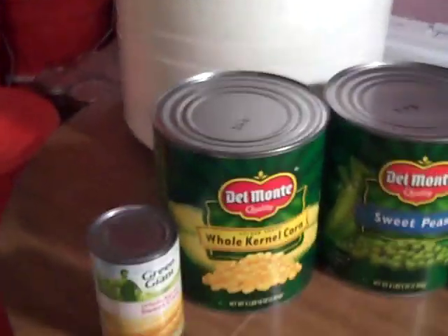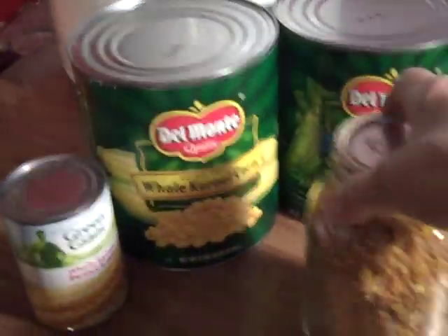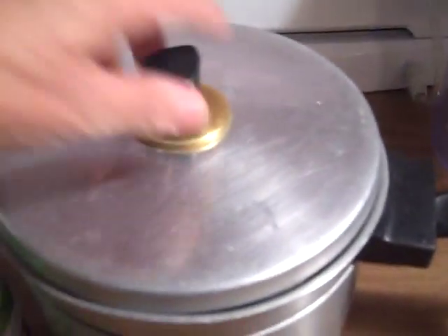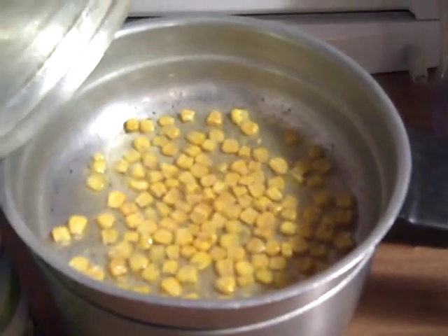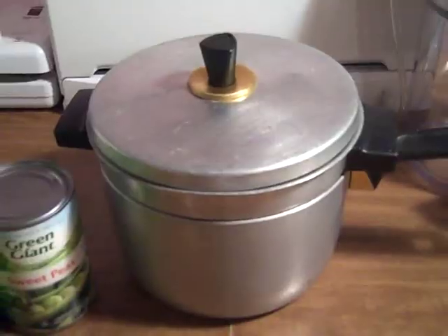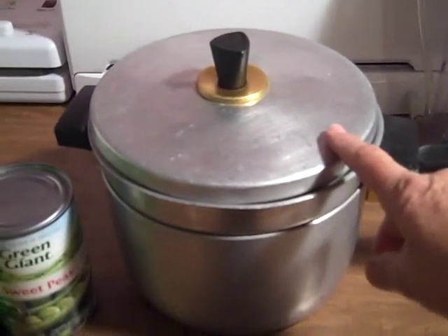I let it run for five or six hours. Here's some of the corn after it's been dehydrated, and here's some that I rehydrated — you can see it comes back just like canned corn.